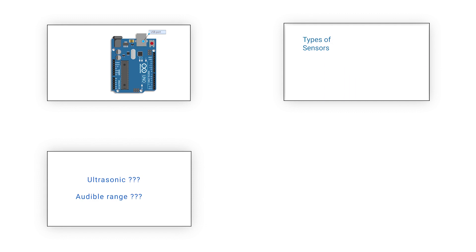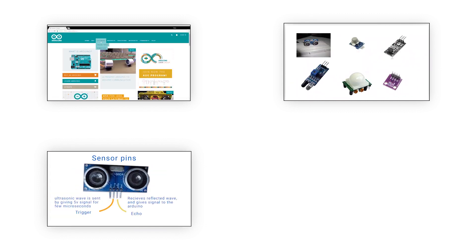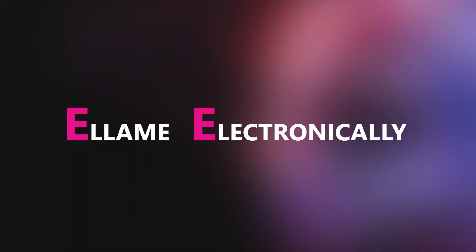I'm going to go to the frequency base 3. We are here today. This is all electronically. This is a very important thing.